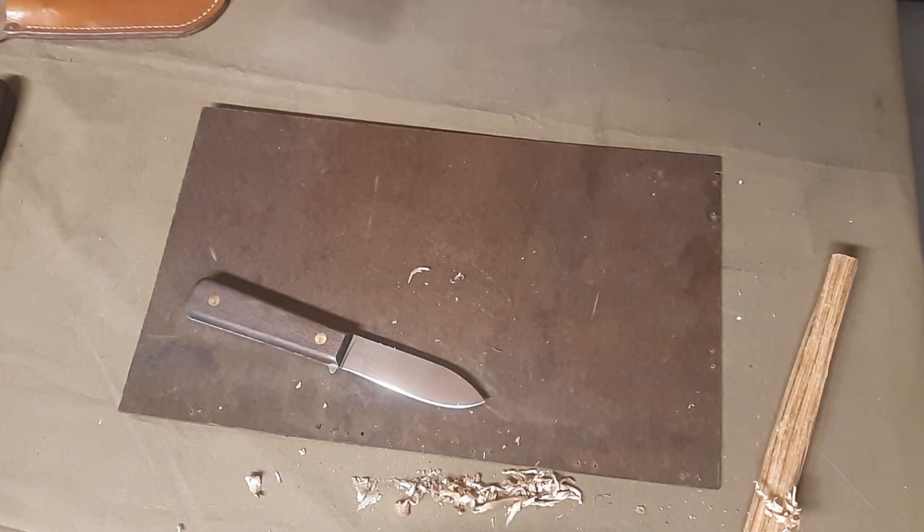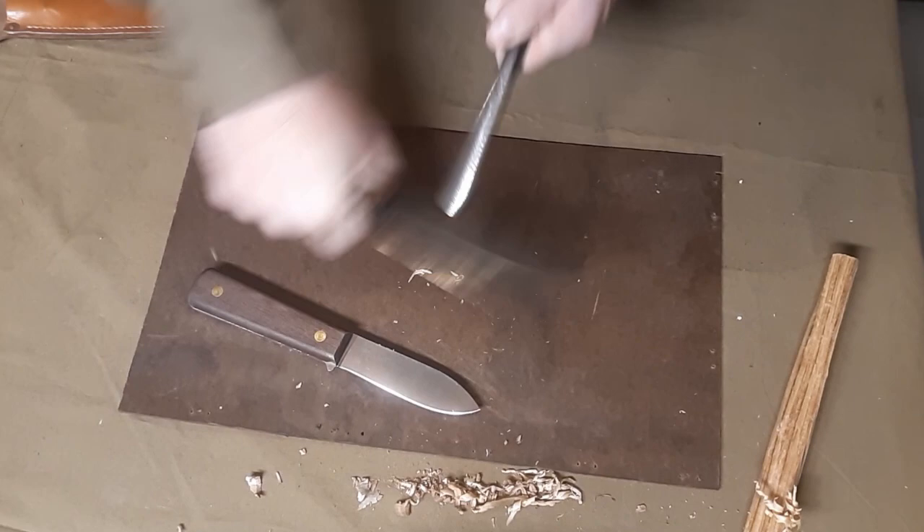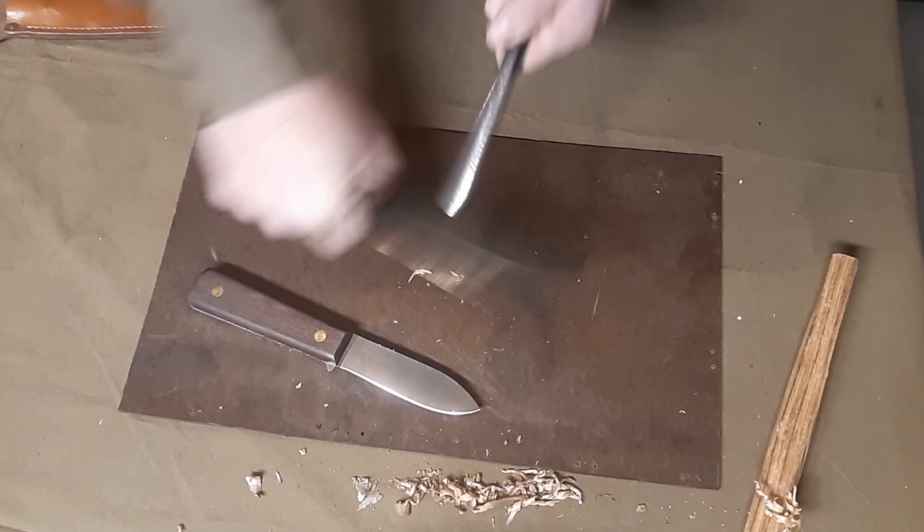We'll do another test. This is actually an unfair test because my Kephart, just like the original Kephart, does not have a 90-degree spine, so I can't really get sparks of any quality or quantity using it. Let's go ahead and try the sparks on the Ontario knife — it does great. Good 90-degree spine on the blade.